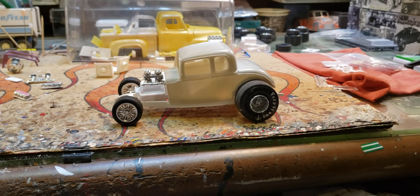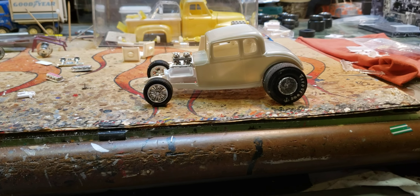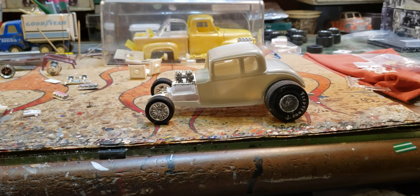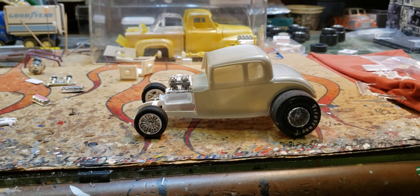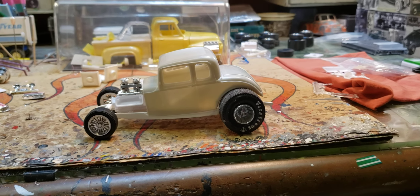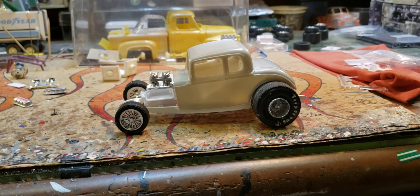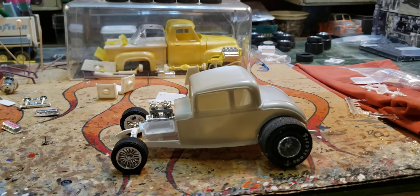Hey everybody. What I'm gonna do is just keep making some videos of stuff I'm working on, and then when I get the internet thing straightened out I'll post them and we'll pick up right where we left off. That's the plan. This wasn't the plan - starting another project - but I finished up one, took a little break on one, and I was just messing around and it kind of took off. I think it's going to be kind of cool.